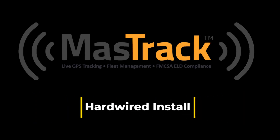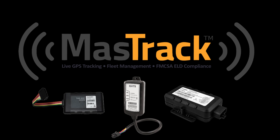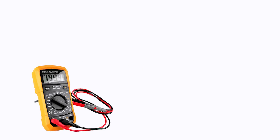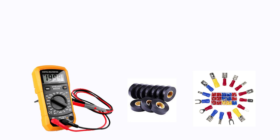Mastrak offers several hard-wired units. Although they have different features and functionality, the basic installation is relatively the same. You will need the following tools and supplies for the installation: voltmeter or voltage prod, electrical tape or double-sided tape, and assorted wire connectors.